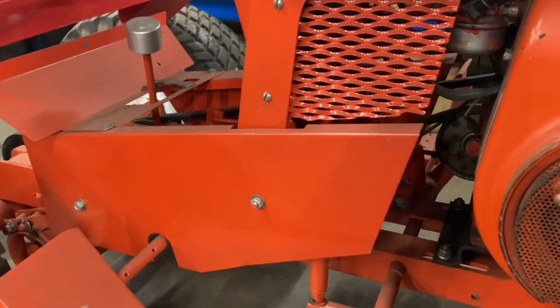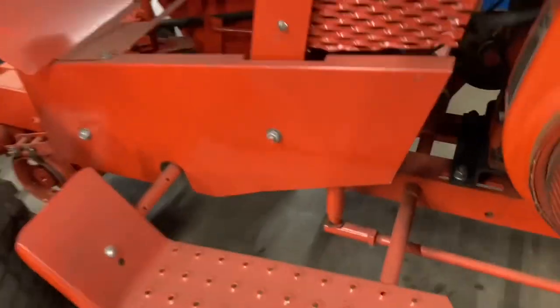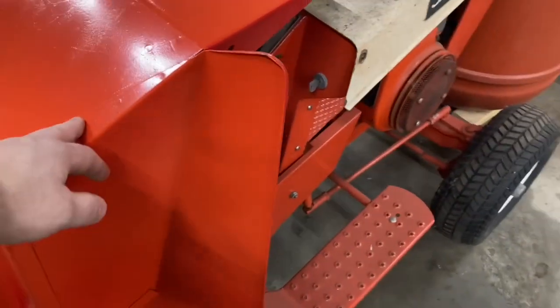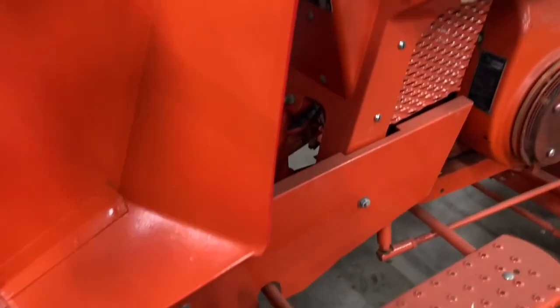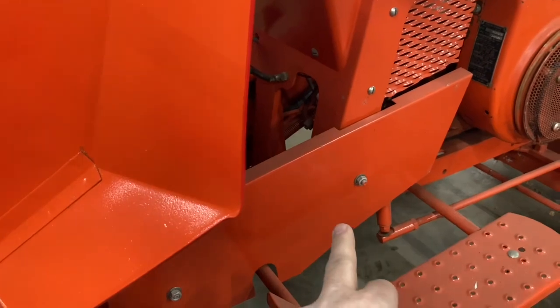For some reason, that color just went off the market. It was gone. So I painted this with the next closest color I could find, and it is more of a red. It's hard to tell on camera, but this color does not match that color.